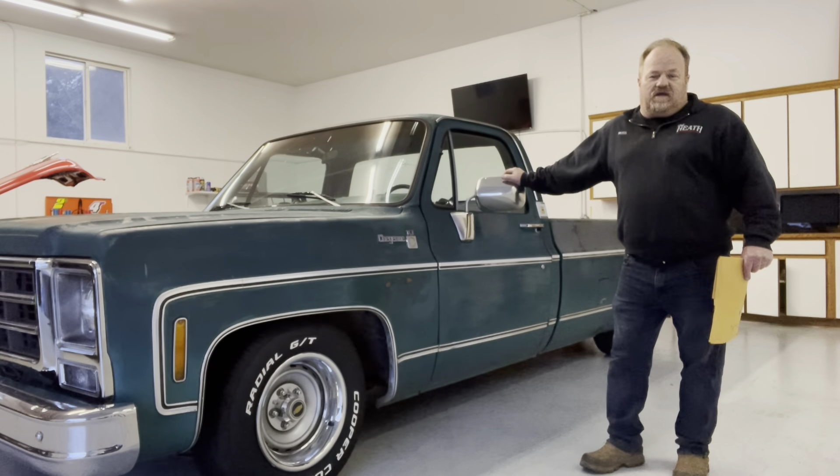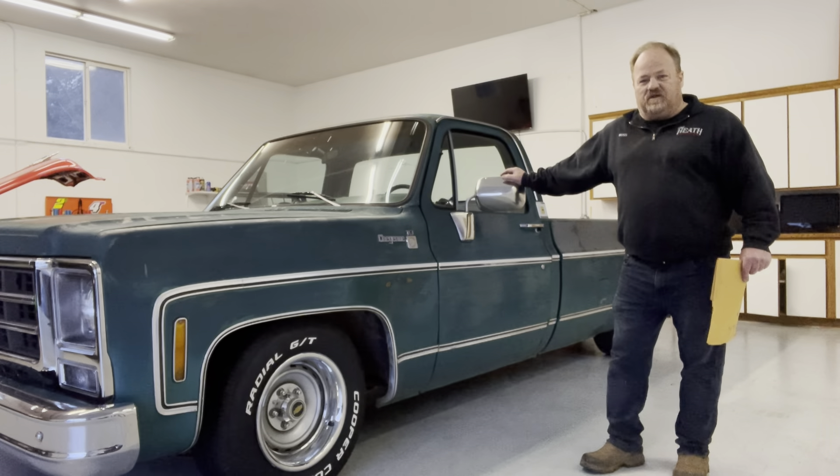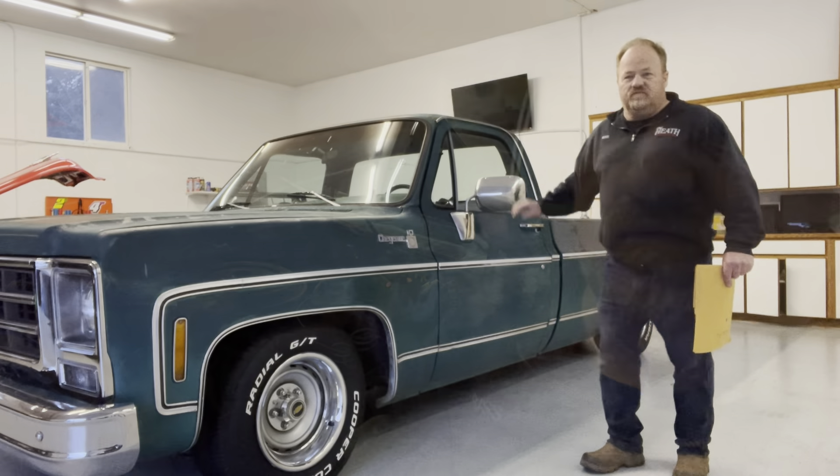It's been a while since I updated you guys on this truck, so I just wanted to let you know we still have it and we're still planning to do some things to it. We're gonna do a cold start on the truck and then pull it outside. The truck's been sitting here for a couple of months, not sure when the last time it was started, but we're going to give it a quick cold start.